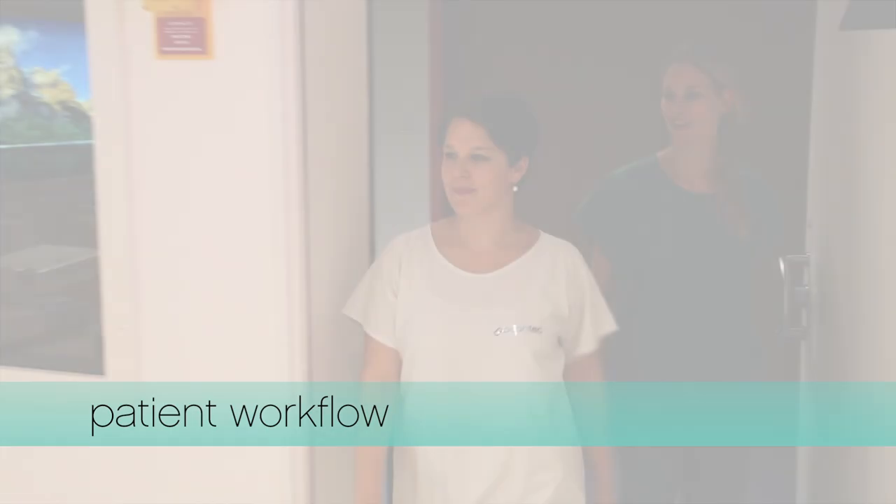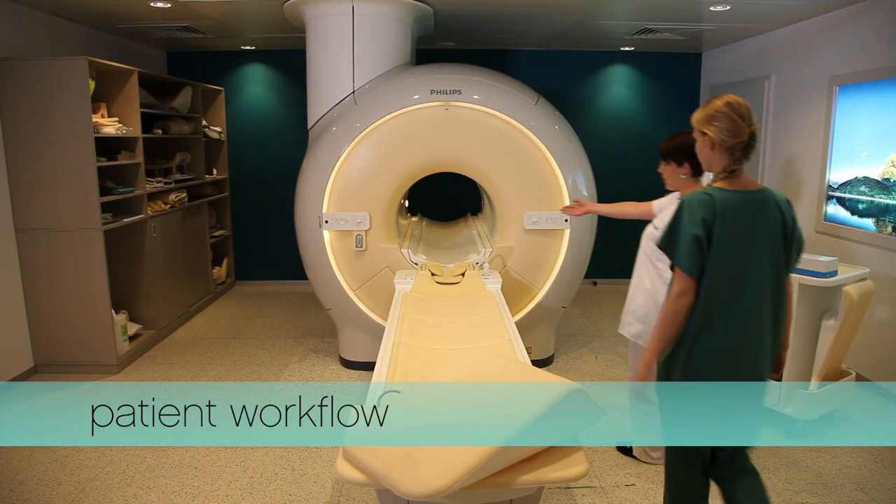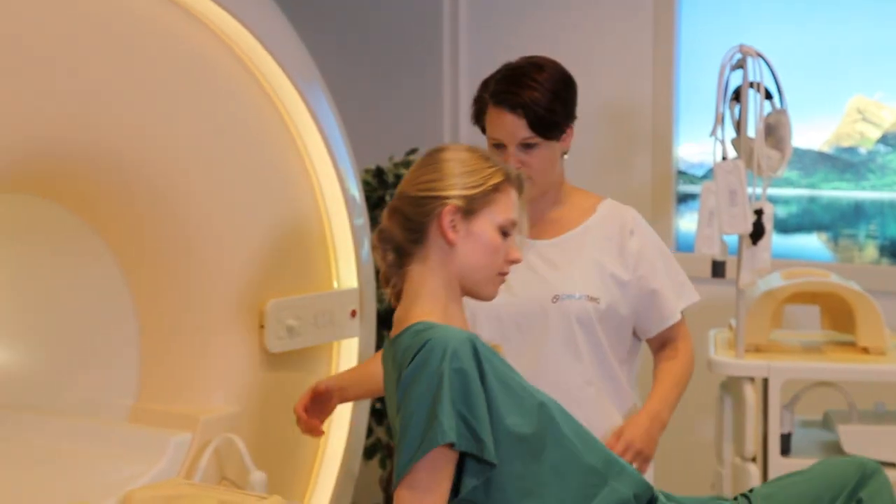This video demonstrates how easy it is to use the PearlTech multi-pad family. Welcome and start to position your patient for the scan.